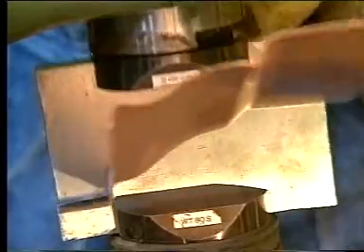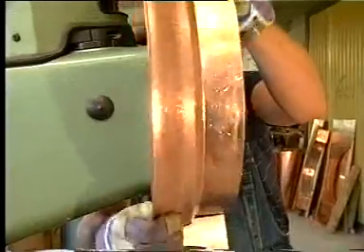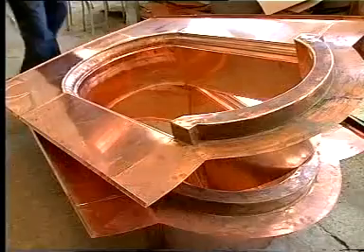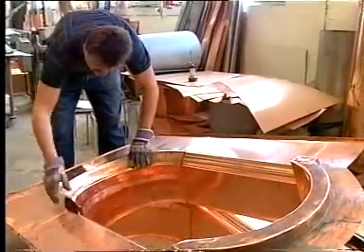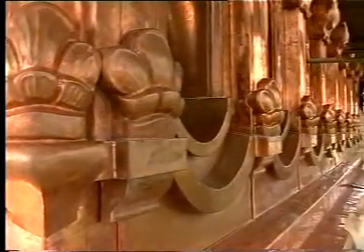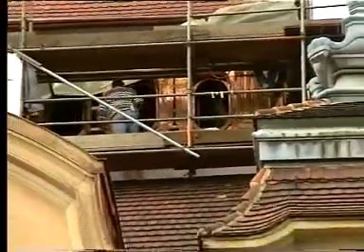Copper sheets, which have been preformed in the Kraftformer, are now given their final shape with a reforming tool. In this specialised company dealing with restoration work on historic buildings, the windowsills are, for example, shaped to match their originals in a more than a century-old church.